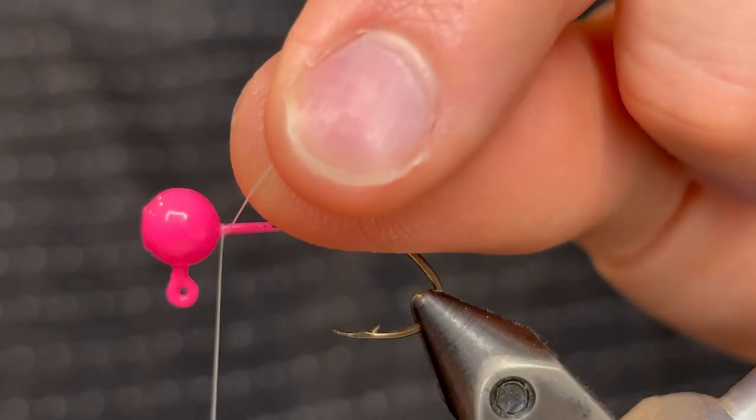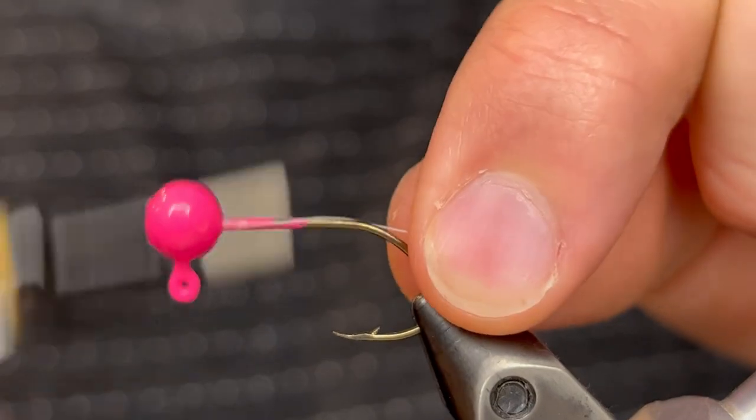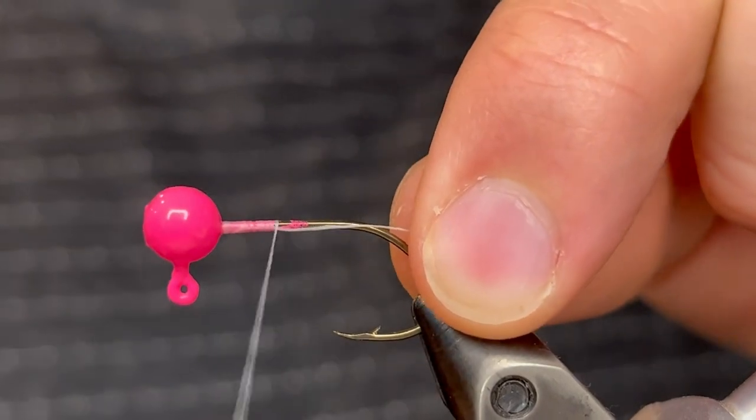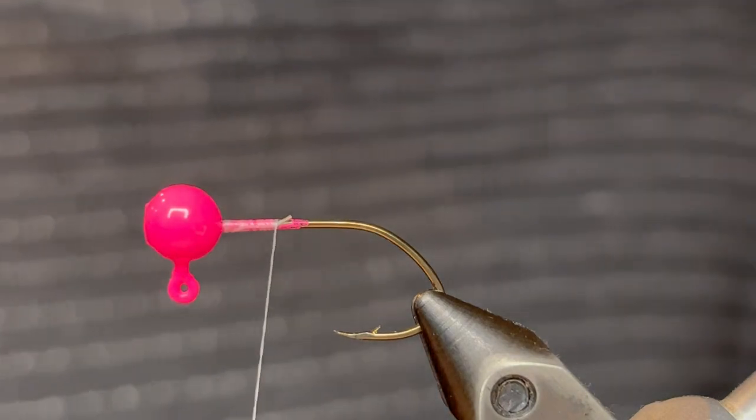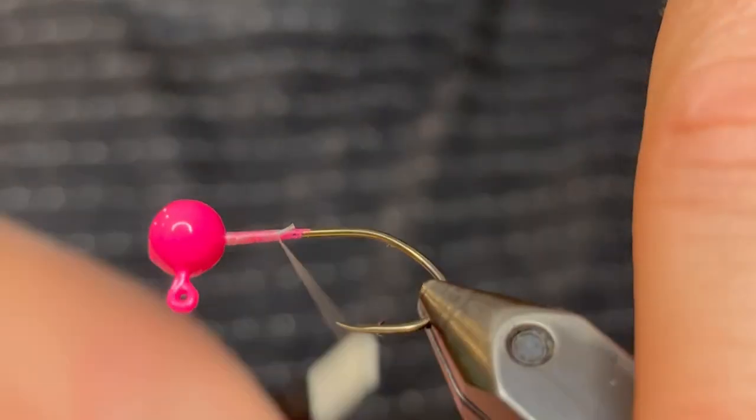For this jig I'm gonna be using a 1/32nd ounce jig head with a size 6 hook. I powder-painted this jig head with Pro-Tech pink. For the thread I'm gonna be using a white Uni-Thread 6-aught size.